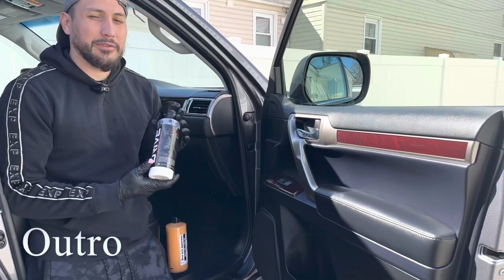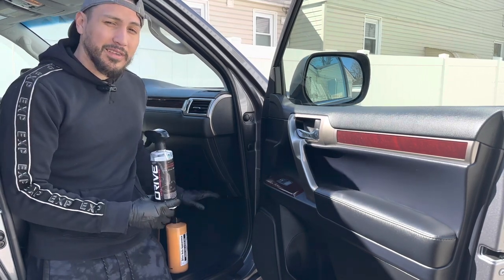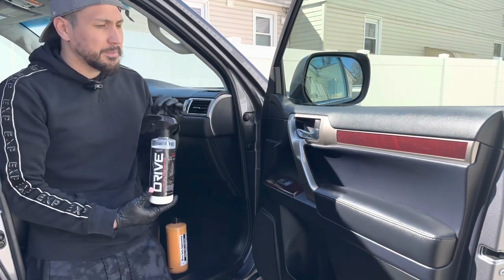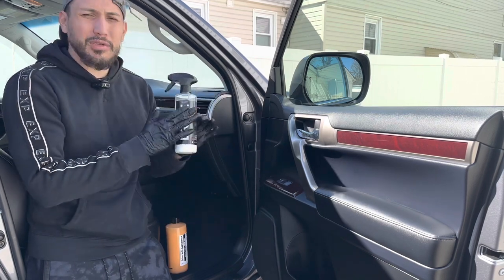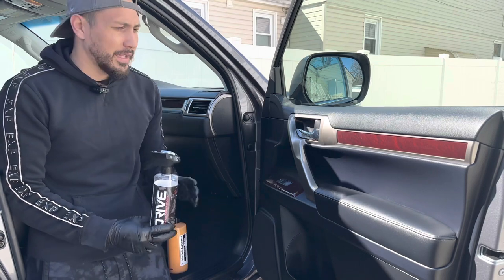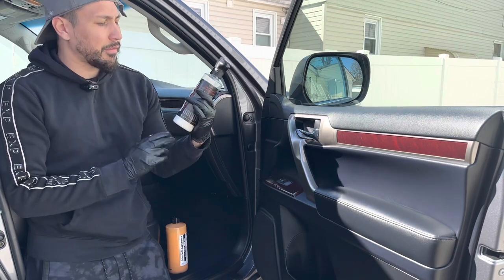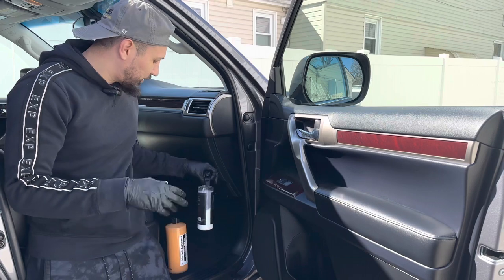These are my final thoughts on the Drive Auto Appearance Luxe Cockpit Conditioner and their Tire and Trim Gel — they work extremely well. The tires and wheel wells look absolutely phenomenal, and it leaves a nice matte sheen with UV protection. This is great if you use an all-purpose cleaner or a deep interior cleaner and then want to protect and dress it. It's not overly shiny like Armor All — just an amazing brand new look and feel. It smells a little like leather.